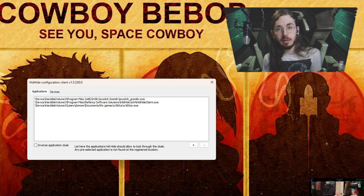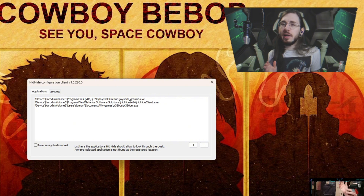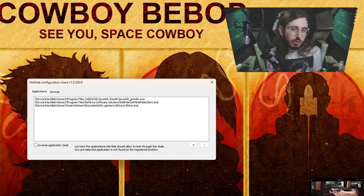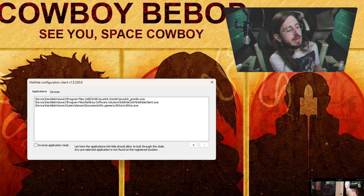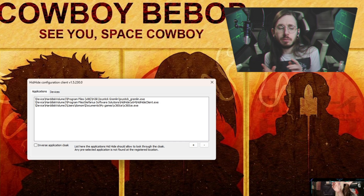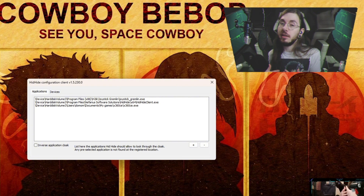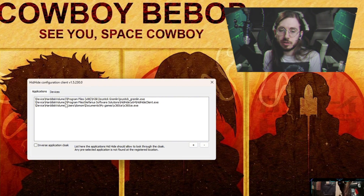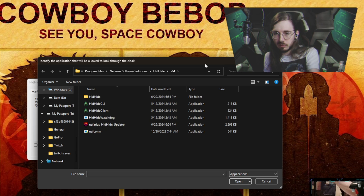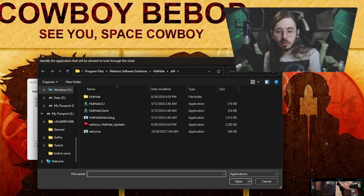Once you're done and everything's been rebooted again, you're good to plug all your devices back in. Here's where we actually combine everything into one thing. Right now your computer is recognizing each joystick as an individual device, and most games don't have a way of natively handling that. So basically what we're doing with HID Hide is tricking the computer into thinking those device inputs are not showing up on anything other than what we intend. When you go to HID Hide's configuration, you're going to click this plus sign.